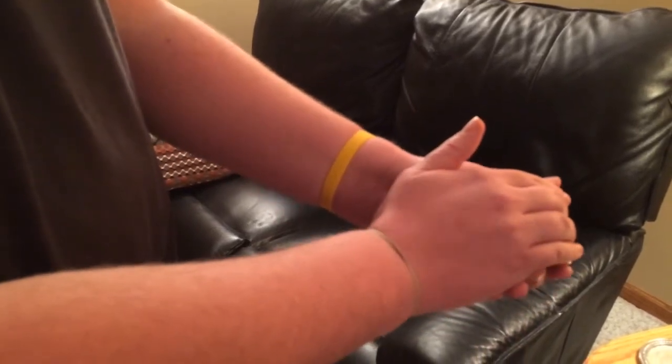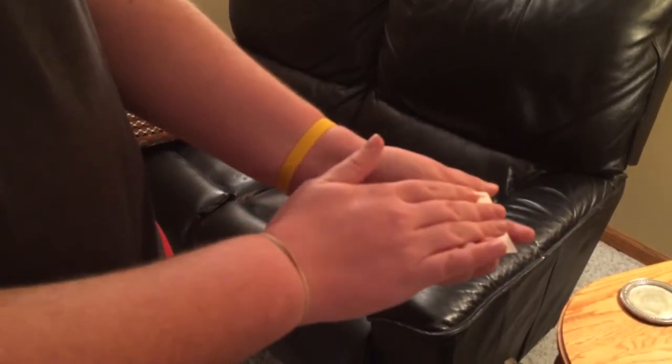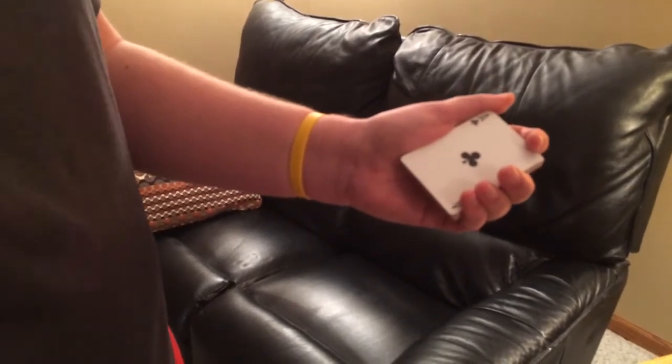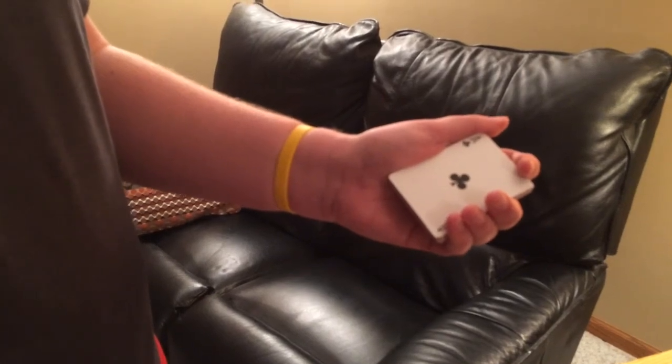And what you're going to do is just grab it and kind of slide it down. And as you do that, you're going to square everything up, just like that. So that's pretty much it, everybody. That's just really easy, a classic color change. So I'll see you in my next video, and take care. Bye.